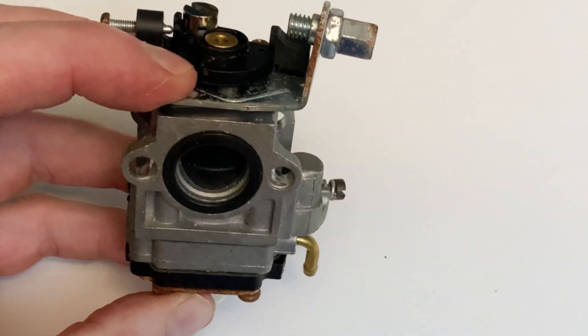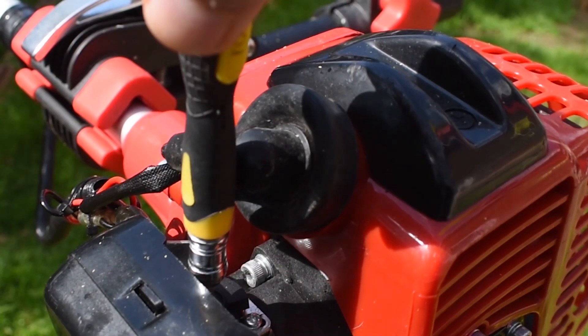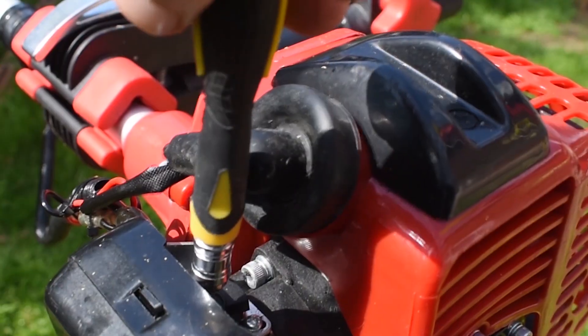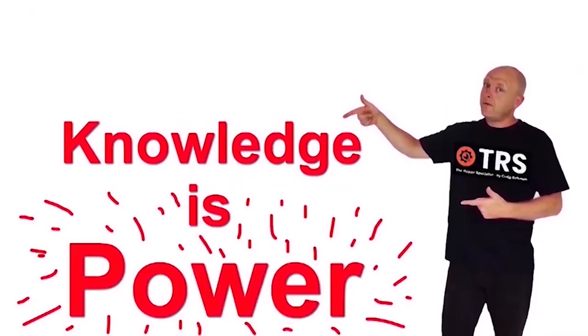Not a great number of people know this, but there is a hidden fuel adjuster screw on this type of carburetor. In this video I'm going to show you how to find it and how to adjust it to help make your carburetor run at its best. Welcome to the Repair Specialist channel, because knowledge is power. So let's get to it.